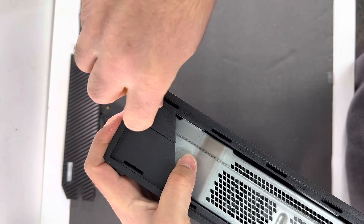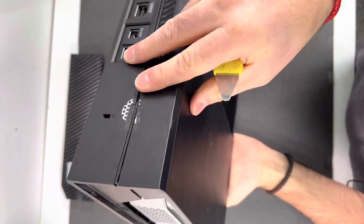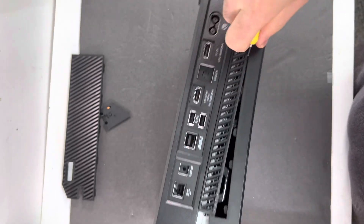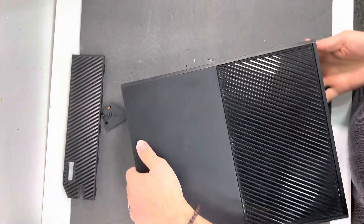Flip your Xbox to the side, then we're going to continue prying all the way to the back of the Xbox. Next, lay the Xbox down.